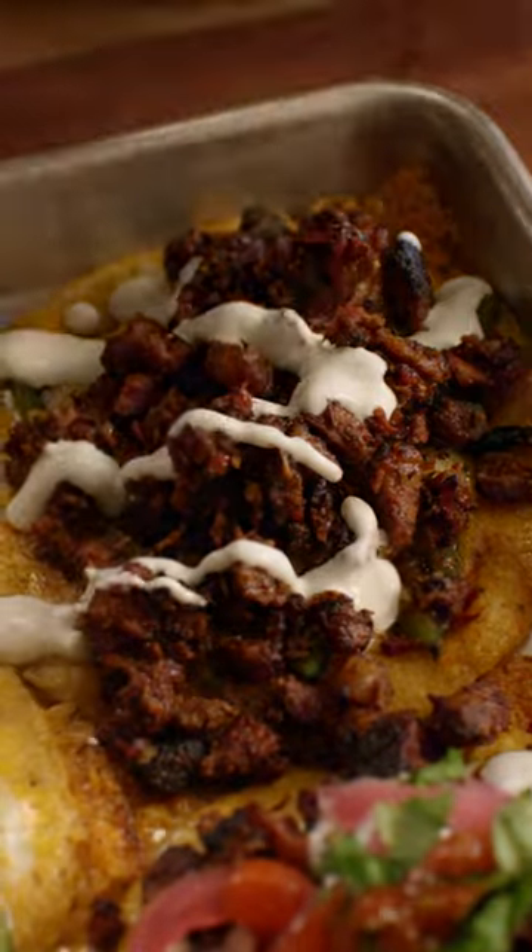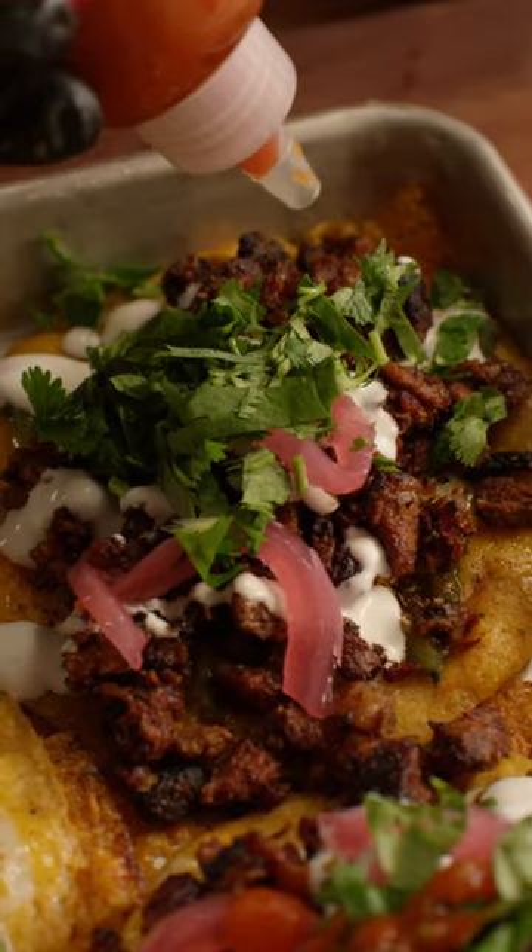Load it up with brisket, Mexican crema, pickled onion, some cilantro, and yellow bird jalapeño hot sauce. Full recipe on YouTube, all things BBQ.